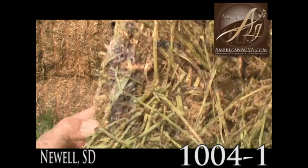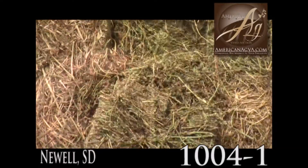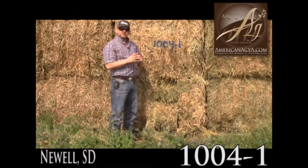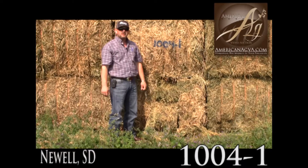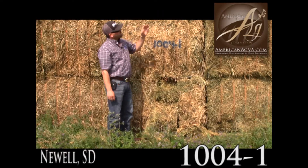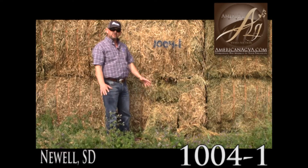Stems are medium to coarse, which is typical of first cutting hay. So if you're looking for good straight up cow hay that's probably going to test good protein, maybe not as high in relative feed value — solid three by four squares, you'll get good weight on a truck here. Just overall good cow hay.